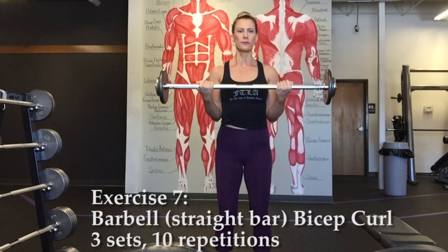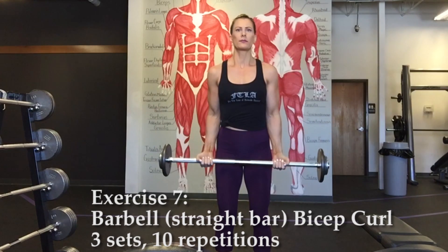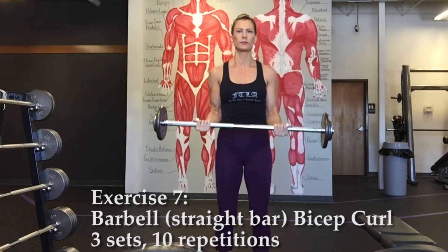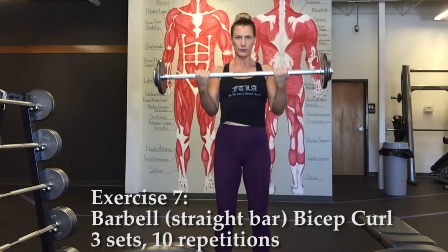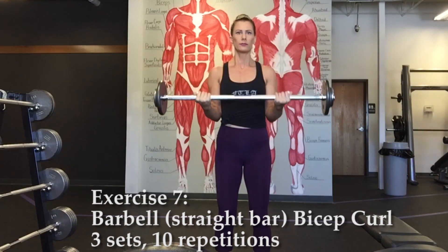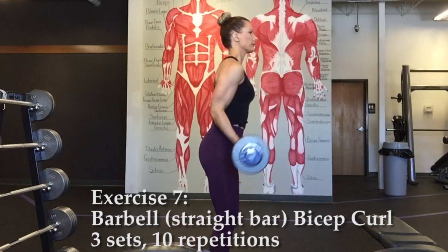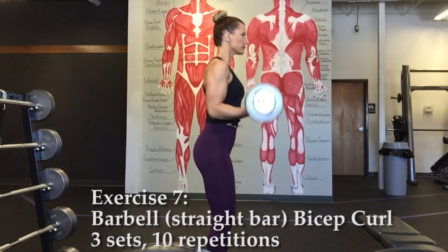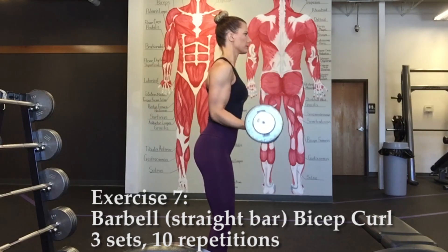Exercise seven, barbell bicep curl. Hold a barbell or straight bar with a shoulder width grip. Keep elbows close to sides and upper arms stationary. Curl upwards towards your shoulders, then very slowly lower the bar for a count of three or four before curling back up for the next rep.